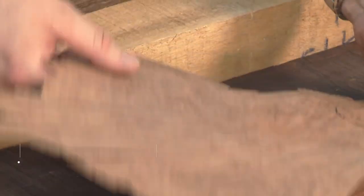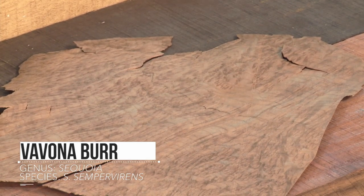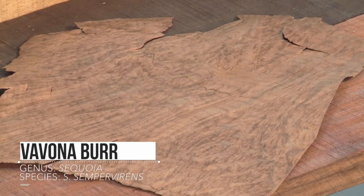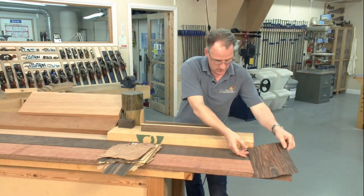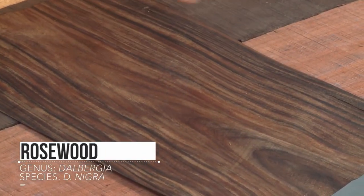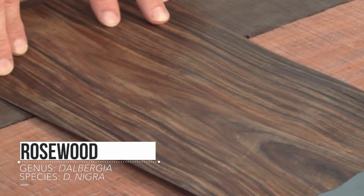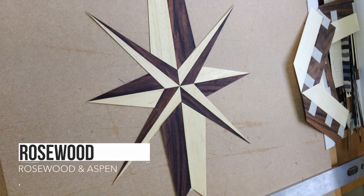This is a vivona burr, taken from a sequoia. It is a beautiful rich pinky-red burr, and it looks very nice against sycamores and lighter timbers or maples. This one is a rosewood — this is a crown cut, and you can see the cathedral shape coming out of it, with some straighter grain along the outside. Depending on where it comes from in the tree, you get these various shapes coming through.